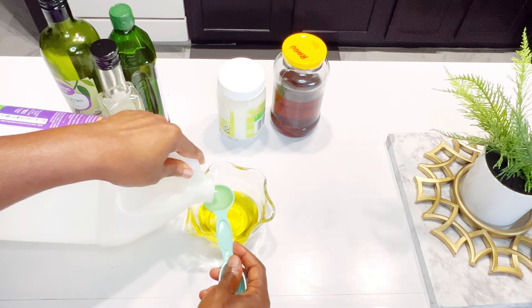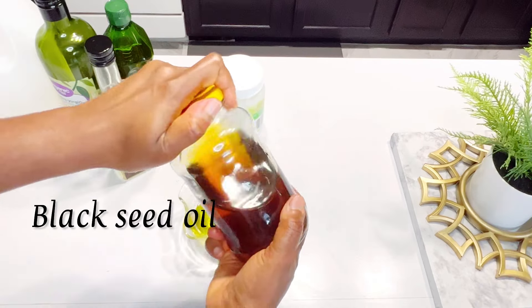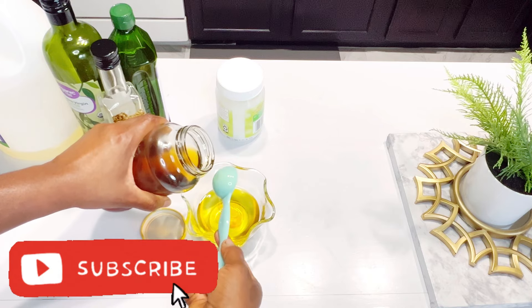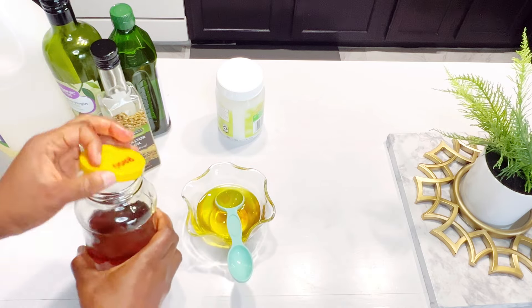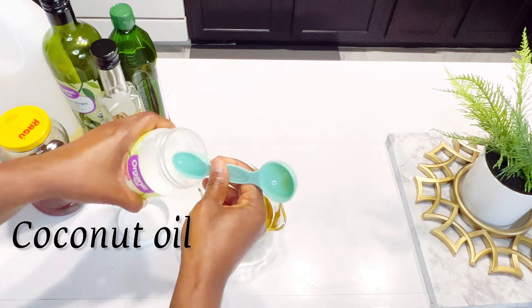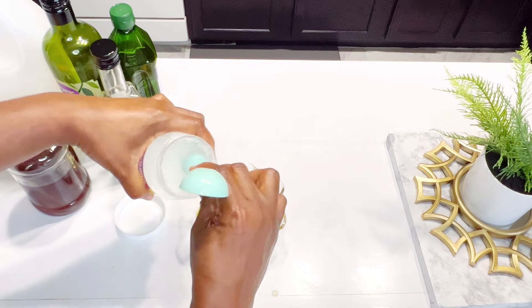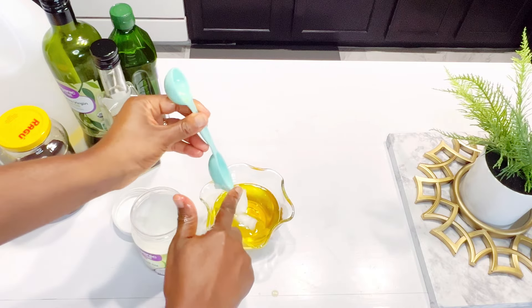To do the hot oil treatment, you can use just one oil — you don't have to use as many oils as I'm doing here. I'm using so many because I have access to them. I'm using grapeseed oil, olive oil, castor oil, black seed oil, and coconut oil — two tablespoons of each. After combining all the oils into a bowl, I set the bowl into a bowl of hot water to melt the coconut oil and heat all the oils at the same time.